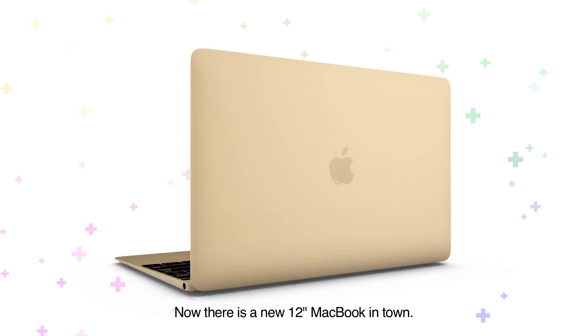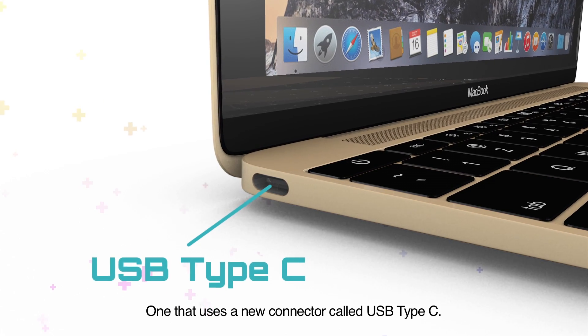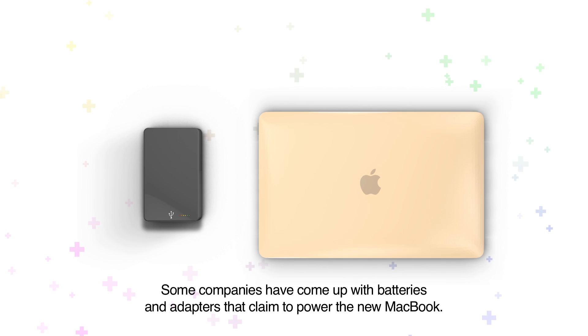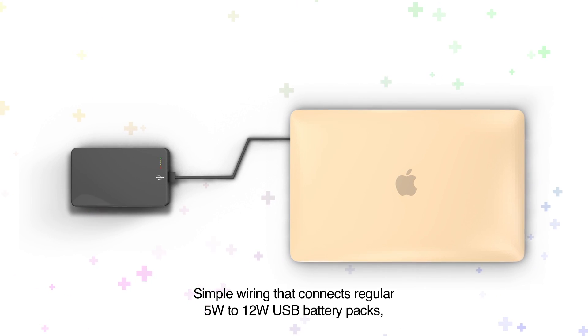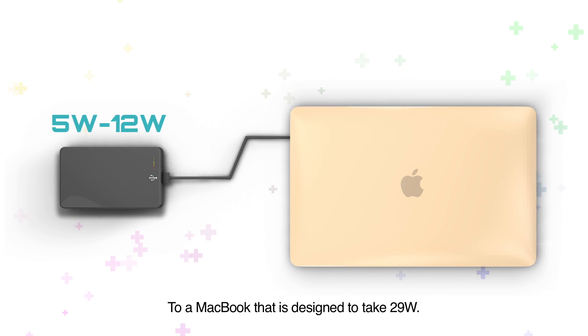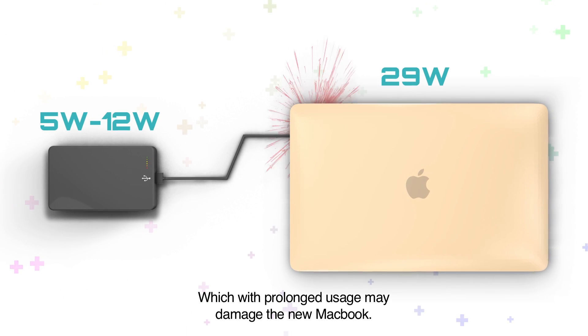Now there's a new 12-inch MacBook in town — one that uses a new connector called USB Type-C. Some companies have come up with batteries and adapters that claim to power the new MacBook, using simple wiring that connects regular 5-watt to 12-watt USB battery packs to a MacBook designed to take 29 watts, which with prolonged use may damage the new MacBook.